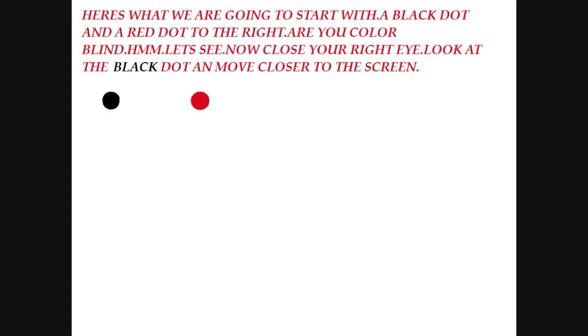Here's what we're going to start with: a black dot, and a red dot to the right. Are you color blind? Now close your right eye, look at the black dot, and move closer to the screen.